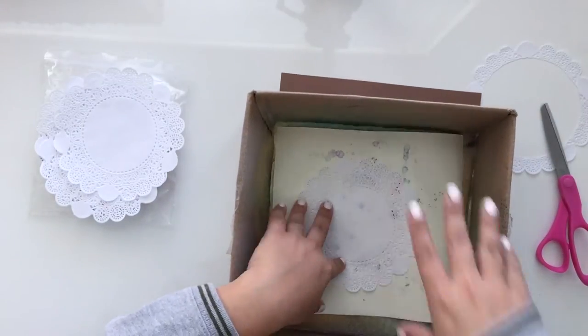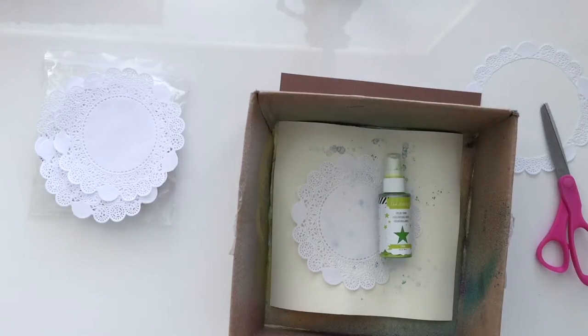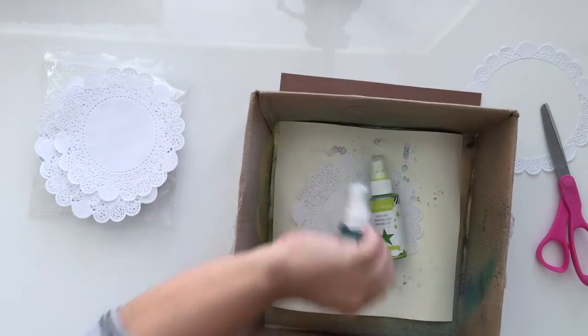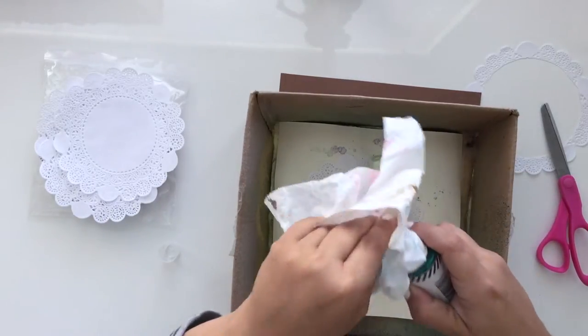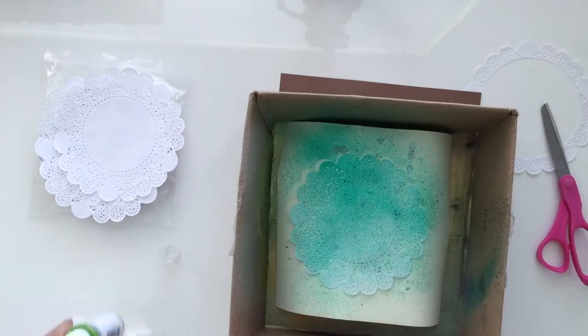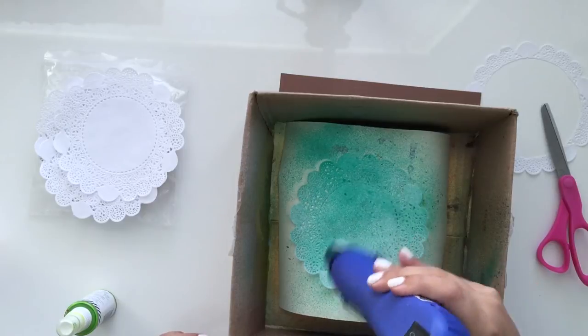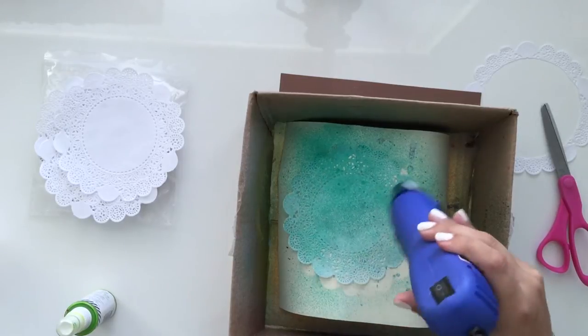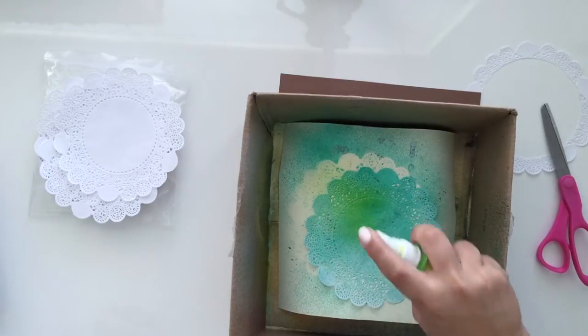You saw I was cutting one up, and now I'm going to take one and spray it down with some Heidi Swapp Color Shine. I'm cleaning off the nozzle — always clean off your sprays. That one is teal and the other is a citron green, and I'm going to combine the two colors together, which actually came out very pretty.